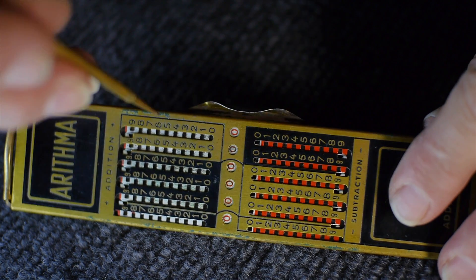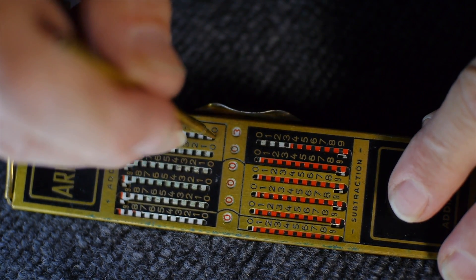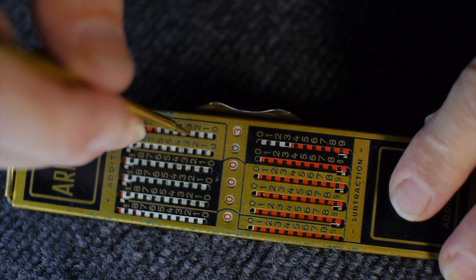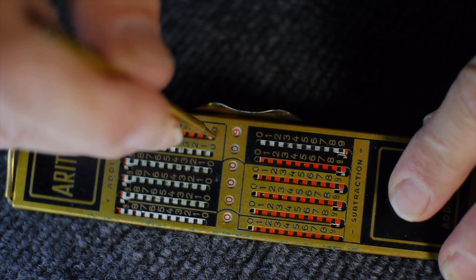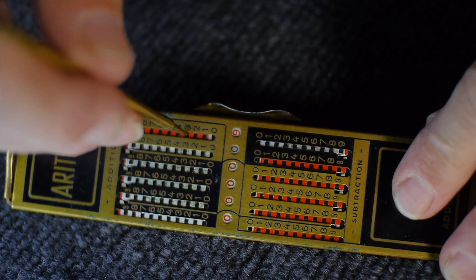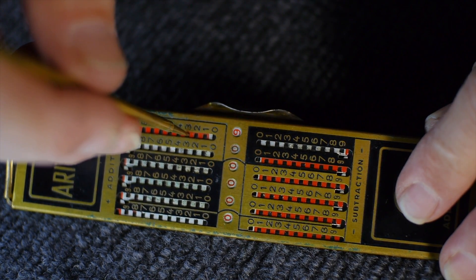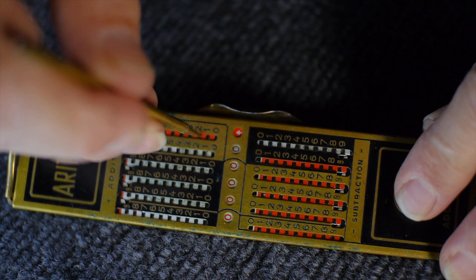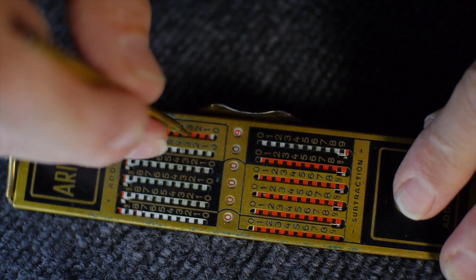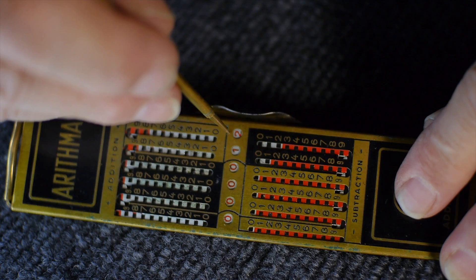The idea is you put your stylus in and pull it down to enter a number — for instance, I just entered the number three. You can continue doing them; I could do another three, and another three, which gives me nine of course. Now if I try to do another three, you'll notice the hole is now red colored and I can't go all the way down. If it's red colored, you actually need to go up and around — and that is the carryover. So I get 12.